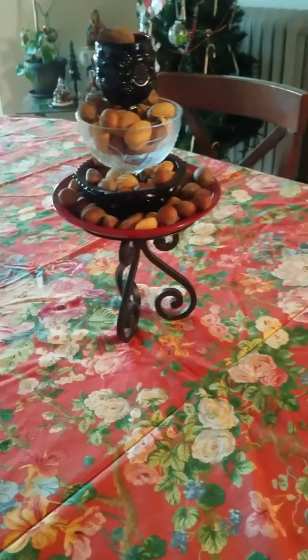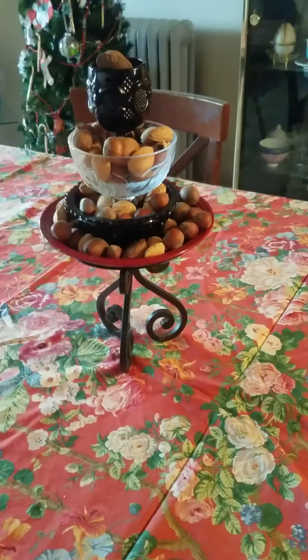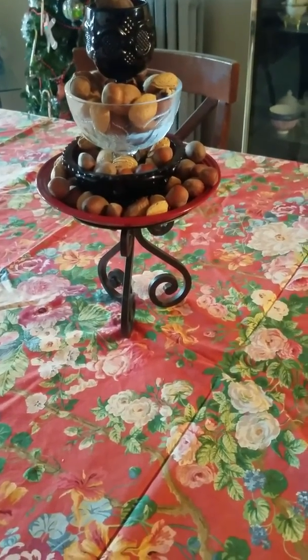Anybody can, with a nutcracker on the table next to this. It works at a party, at a get-together — whatever — for decoration, or to pick and eat, or both.